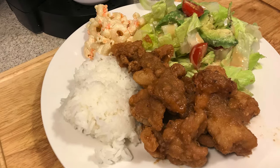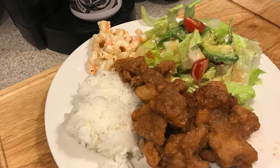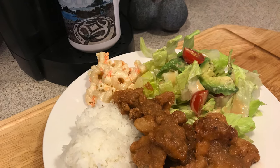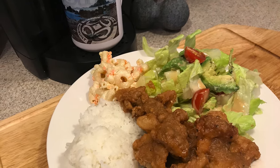I've got another island-style chicken recipe for you guys today. It is fried garlic and ginger chicken. It takes a little bit of time but it's definitely worth it. I'm going to show you how to do it in today's video.